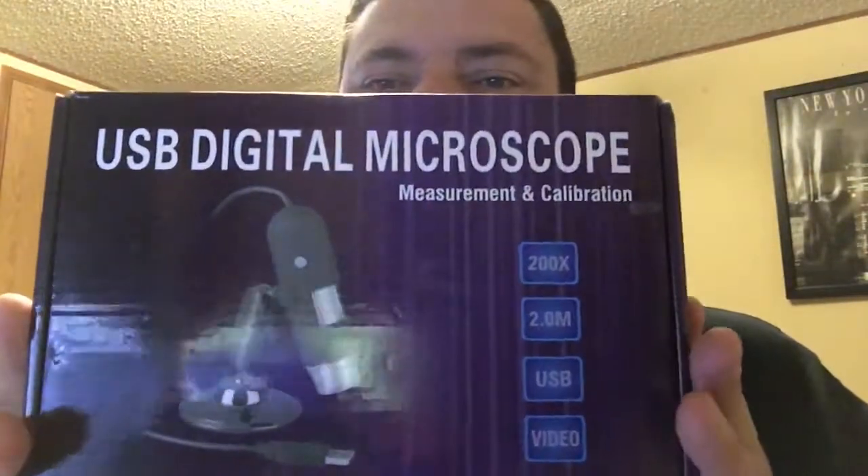You guys might want to check it out — USB digital microscope. It's just a cheapy no-name brand. I got it from a garage sale, but my guess is it came from eBay. That's definitely a worthwhile product and worth buying if you're needing to.